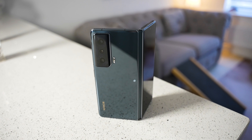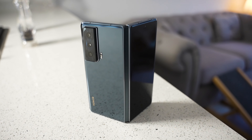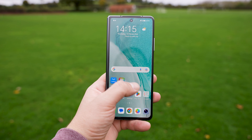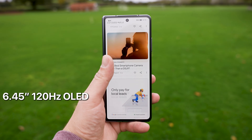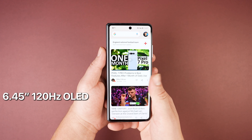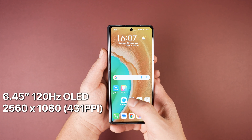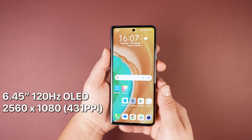The Honor Magic VS is the new foldable phone from Honor, packed full of high specs to beat the other folding phones on the market. Honor released their first folding phone, the Magic V, back in January, but it was a China launch only. Now they've brought us the new Magic VS, which not only has plenty of improvements but is also going to see a global release.